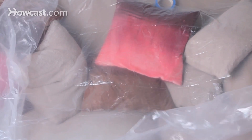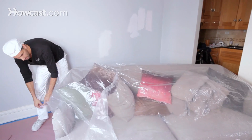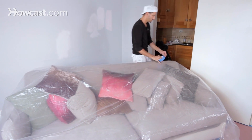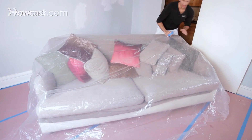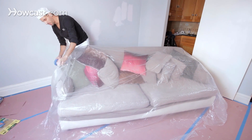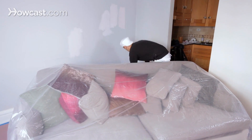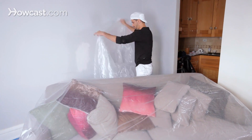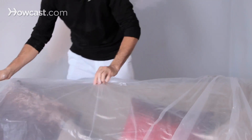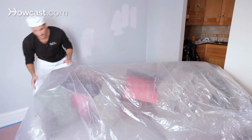A little more of this. Let's see if it fits. I'm right down to the floor on this side, but I'm about a foot up over here. I'd rather be safe than sorry, so we're going to add another piece. All right, great. My second piece is going to hang down a little further on that side.